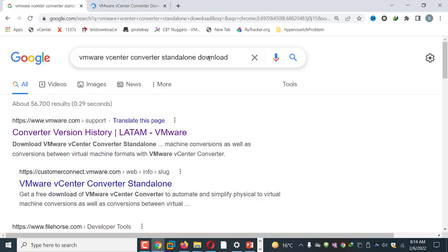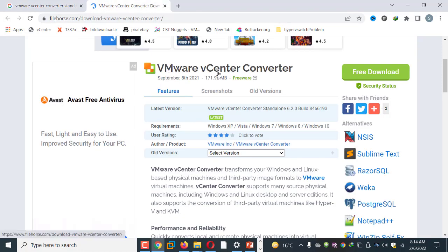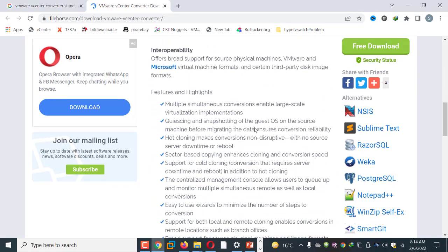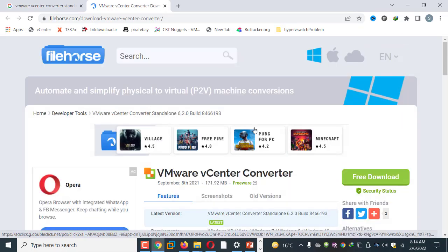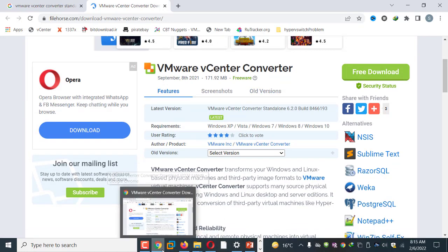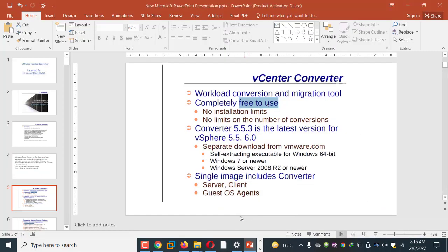Searching for VMware vCenter Converter Standalone download, you can see on the third link a file host website which is very good for downloading these types of tools. Here you can see VMware vCenter Converter, dated September 18, 2021, with a size of 171.92 MB. The requirement is Windows XP or later. You can download it free of charge — I have already downloaded it to my computer.